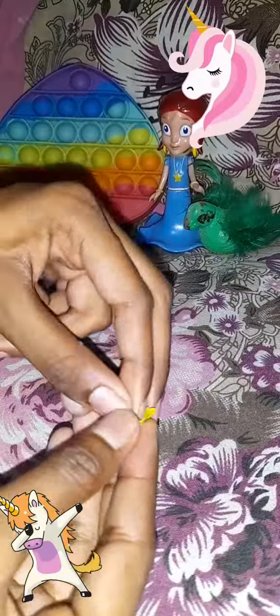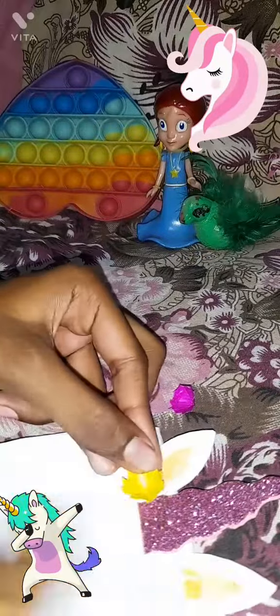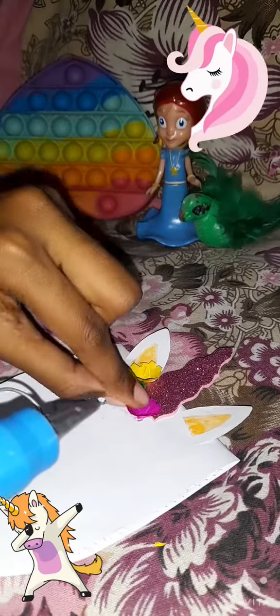After opening it, we will cut one side and stick it. After sticking, we will attach it with a hot glue gun. We will stick it with the unicorn horn.